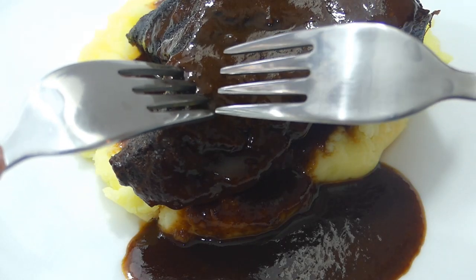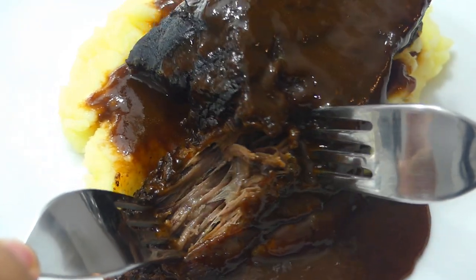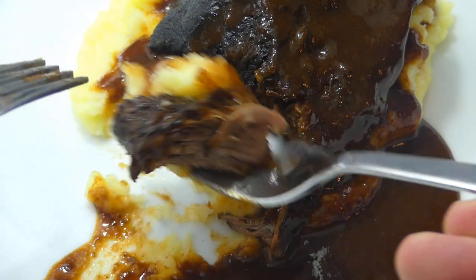Alright guys, let's check out this beef — oh, look at that! It just pulls away. That is looking beautiful, nice and tender. Alright, let's give this a try. Mmm! Super tender meat, and just that combination of the rich red wine sauce and that mashed potato — oh, it's a match made in heaven. That is absolutely delish!